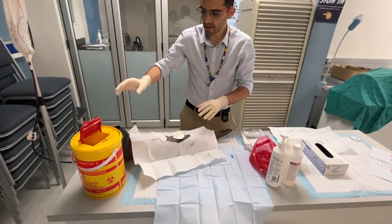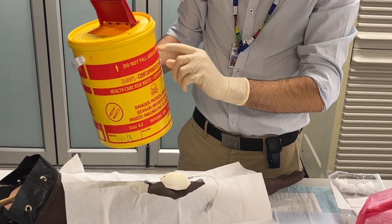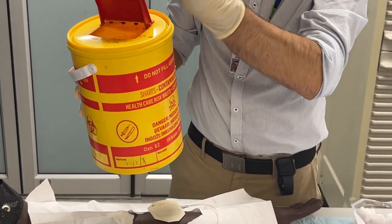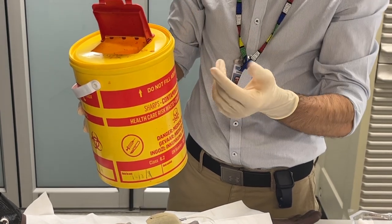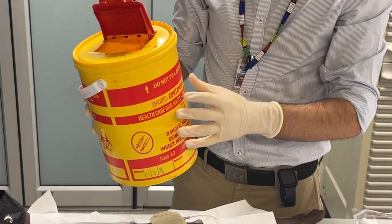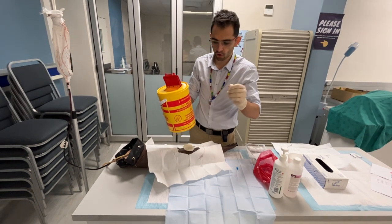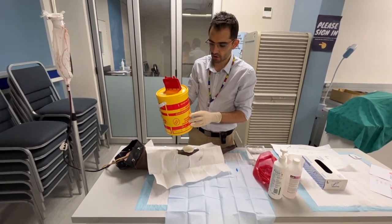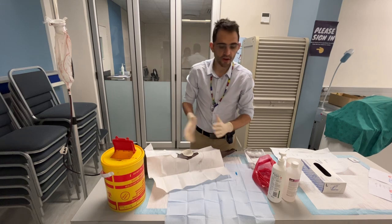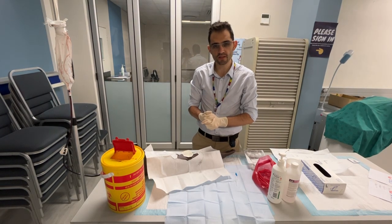Importantly, keep in mind that your sharps container has a 'do not fill above' line, so please make sure your needles and syringes are not above that level, because if things are poking out there's a risk you'll prick yourself. If that is the case, go to the person in charge of the ward and ask for a clean one. Make sure it is directly next to you so you don't have to walk around the ward with a needle — just directly throw it into the sharps container. Obviously clean up, thank your patient, do your hand hygiene again, and that's how you prevent a needle stick injury. Thank you.